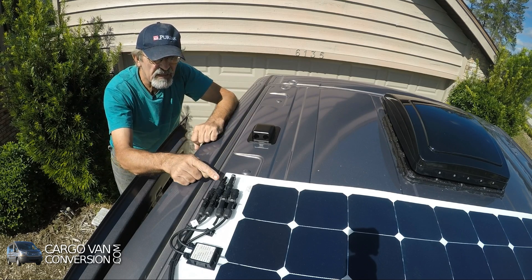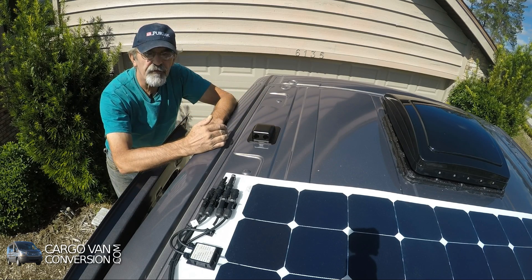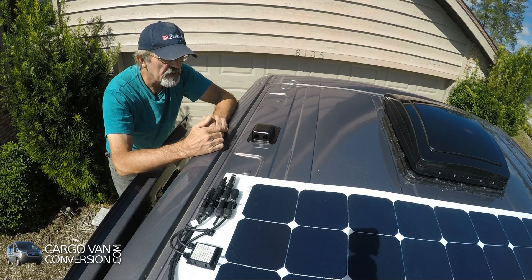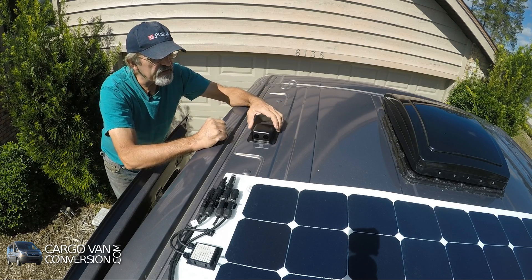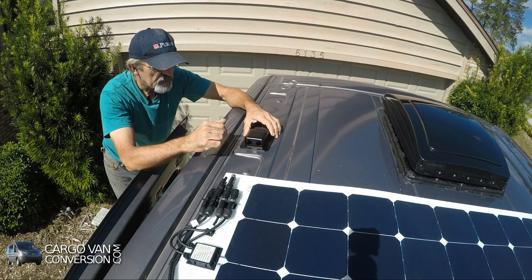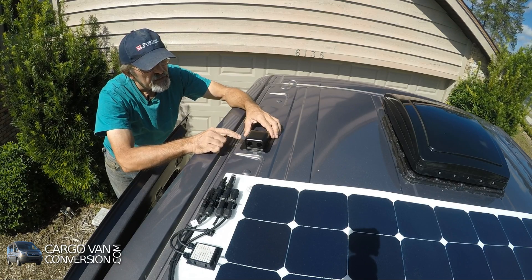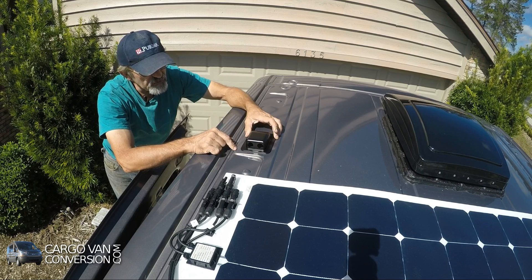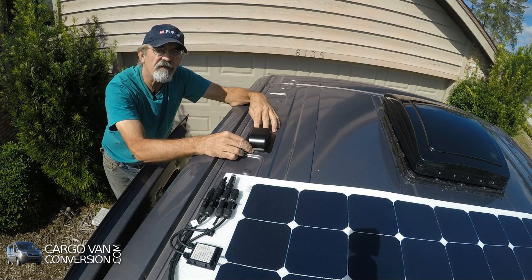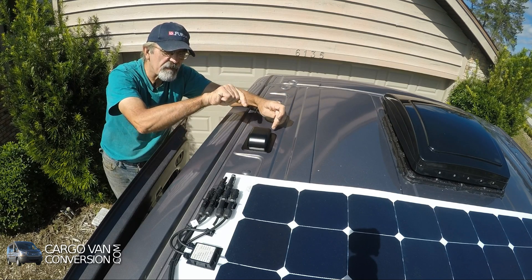However, what that means is that I have to run a wire to the roof fan, go through the roof, and come back down again — adding about three or four feet of cable and the possibility of voltage drop. I'd like to keep the wires as short as possible to avoid that. So I decided to put it directly above where the batteries are located below. The entry holes have to be on the rear side of the driving direction, so wire around it and pull the wires down.